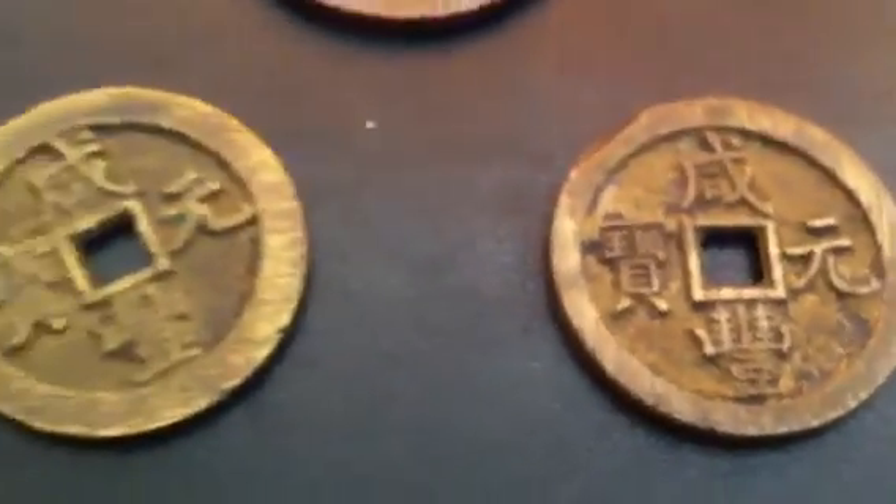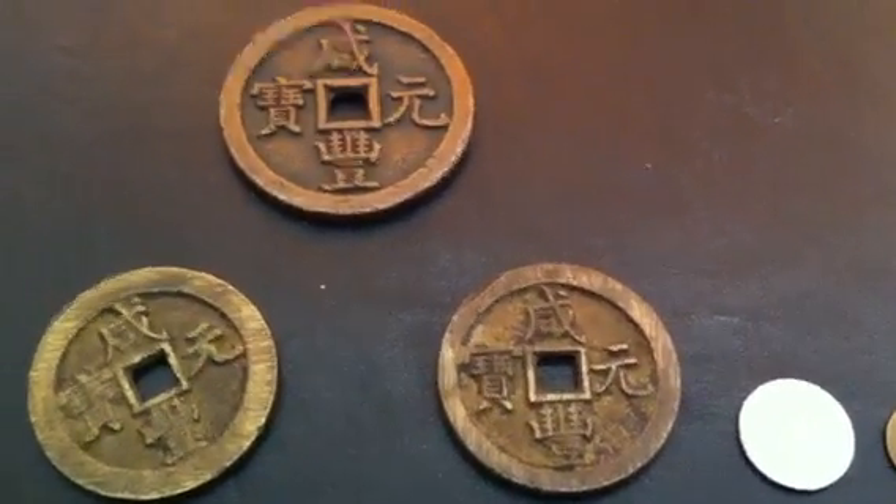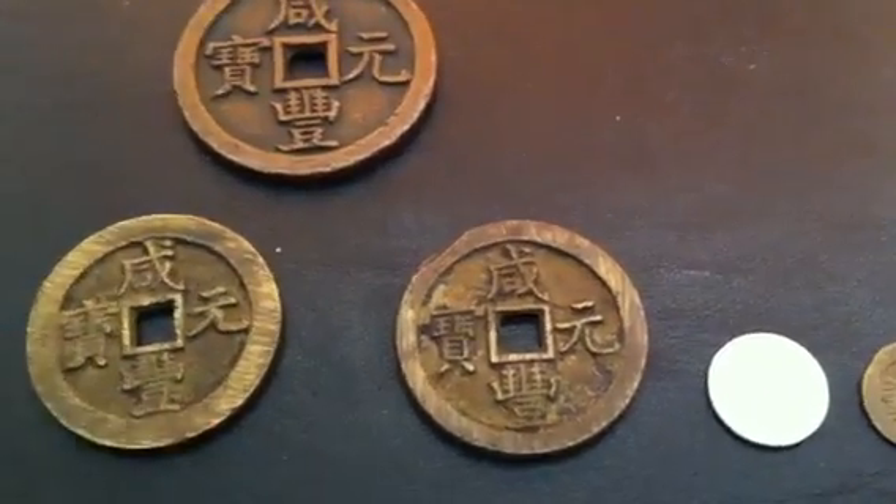My online purchases were basically these high denomination cash coins, which are usually hard to come by, especially the authentic ones.